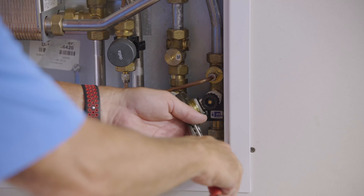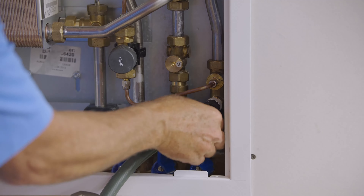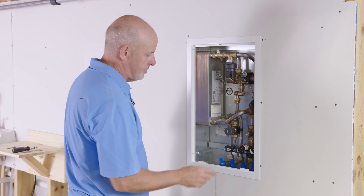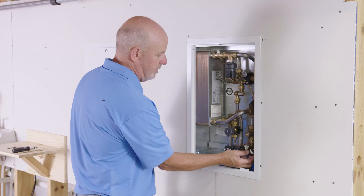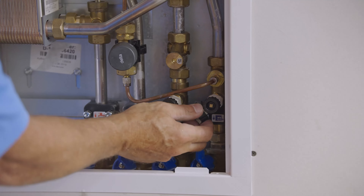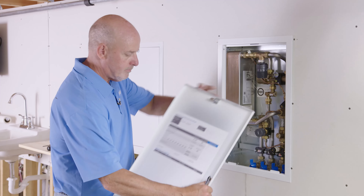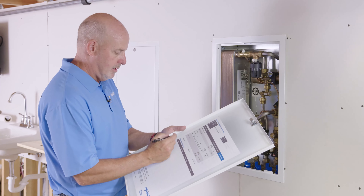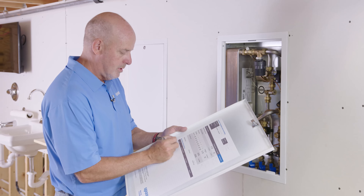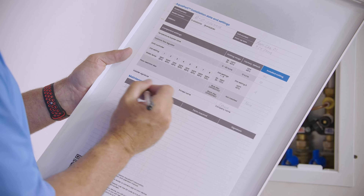When the drain line is installed on the return line, close the return valve so you're forcing pressure in one direction through the port. At that point, open up this valve and allow the system pressure to re-pressurize the port. Also check and loosen the air vent to vent any air that's in that portion of the piping, along with this air vent as well.